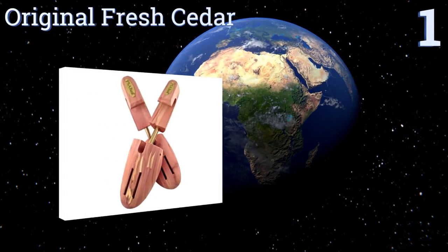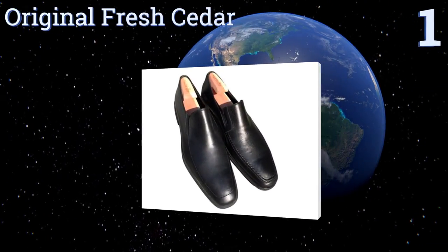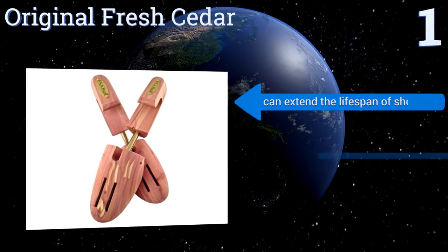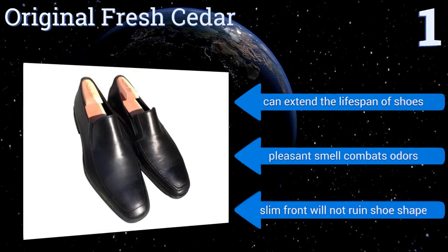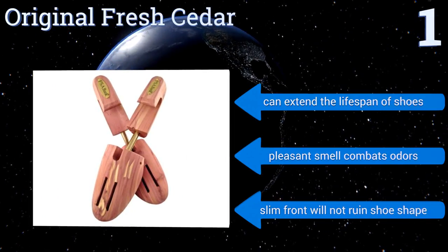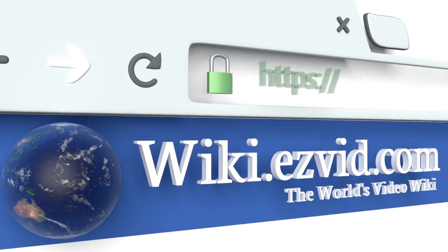Taking the top spot on our list, the Original Fresh Cedar feature integrated spring coils that provide just enough light tension to fill your shoes. They also have a curved handle on top so you can easily grip and remove them, making these ideal for day-to-day use. They can extend the lifespan of shoes and their pleasant smell combats odors. Their slim front won't ruin your shoe's shape.